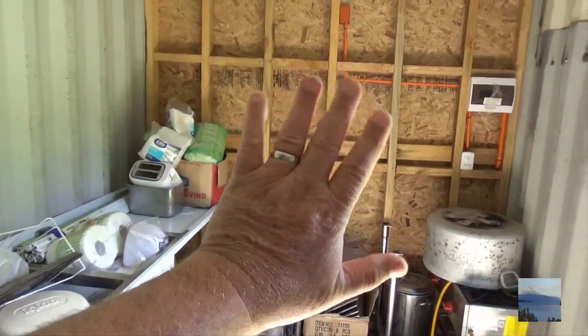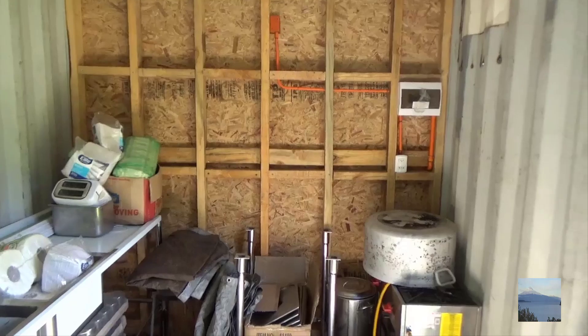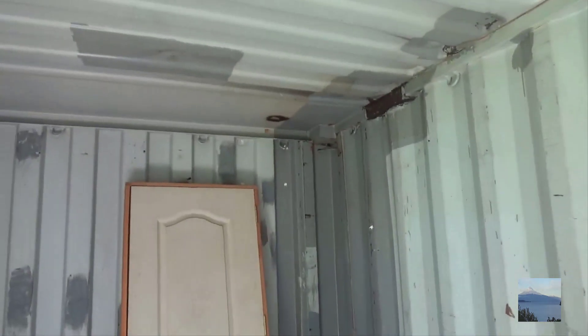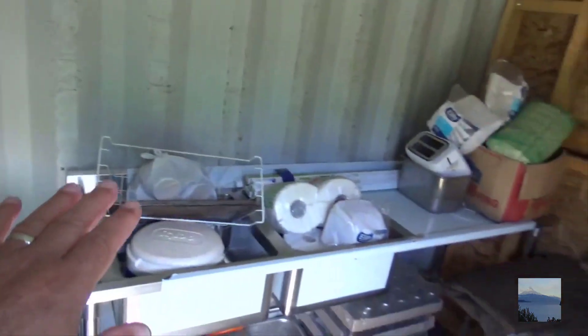This wall here has to be finished off with a cleanable material. On these corrugated walls I'm gonna spray paint them with an epoxy white, and the ceiling will be the same thing. I'll have to sand them down a little bit. I have to install a window above the sink.